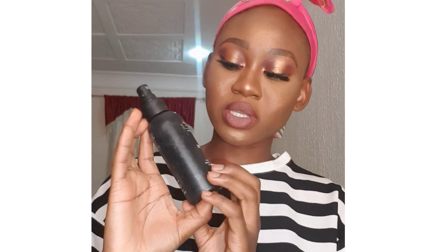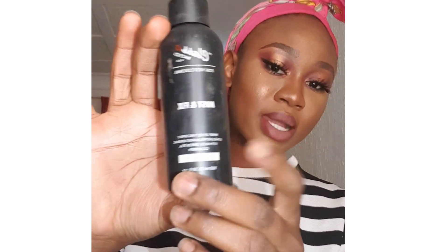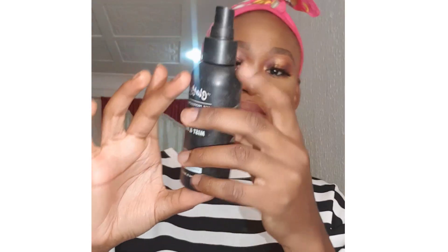The last step is fix spray. I'm going in with my NYX Mist and Fix setting spray, and then we'll just let it sit in and correct all our mistakes.